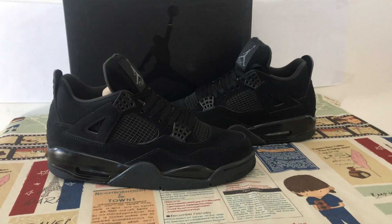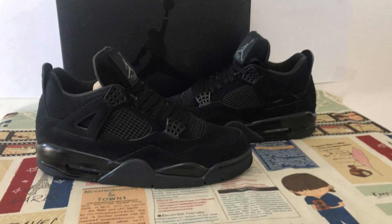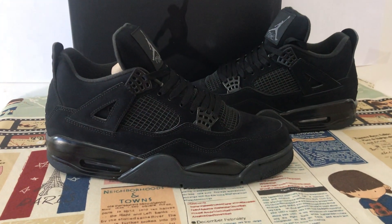Let me show you a classical shoe, the Jordan 4 Black Cat. We can see the shoes come with all black color.